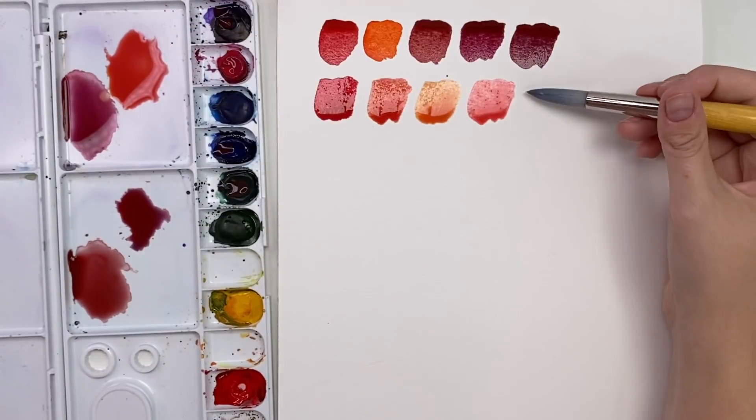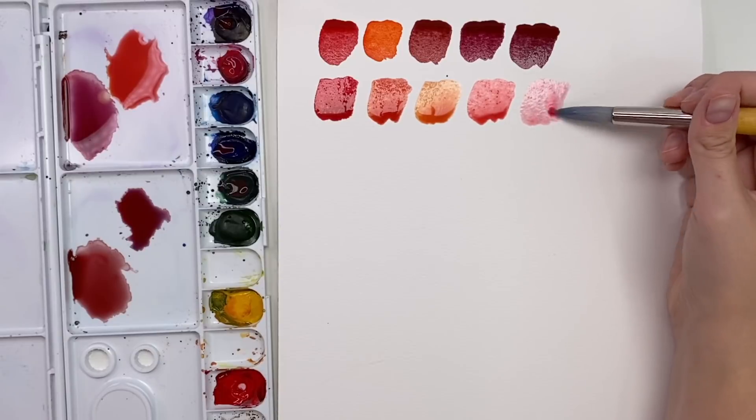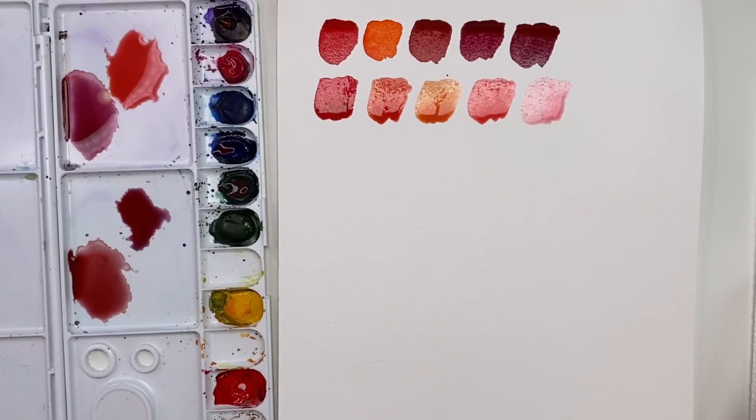Then if you take some of that water off and lighten it up, you get a really nice pastel coral color. There are tons of different reds that you can make.